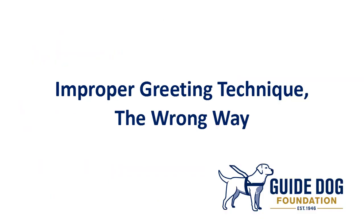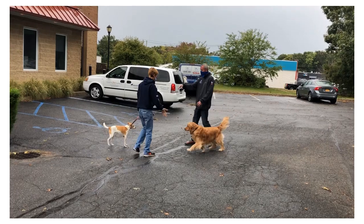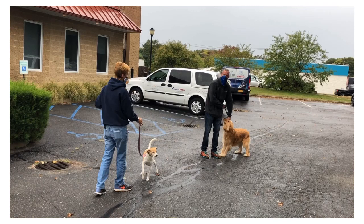First we're going to start off with the improper greeting techniques — this is what not to do. Please note in this video that the humans have a higher energy level when they're greeting, and that energy level then transfers down to the dogs and causes a little conflict. That higher energy level and the lack of control on the dogs does cause a little outburst to occur.